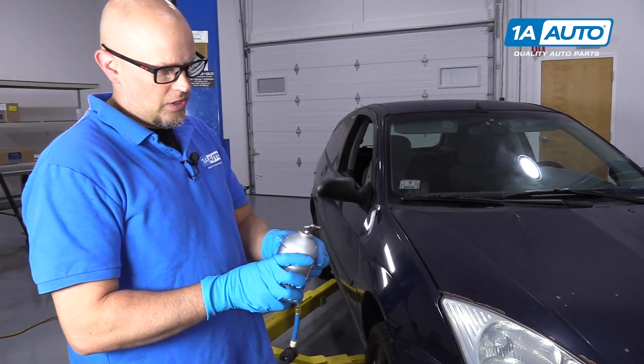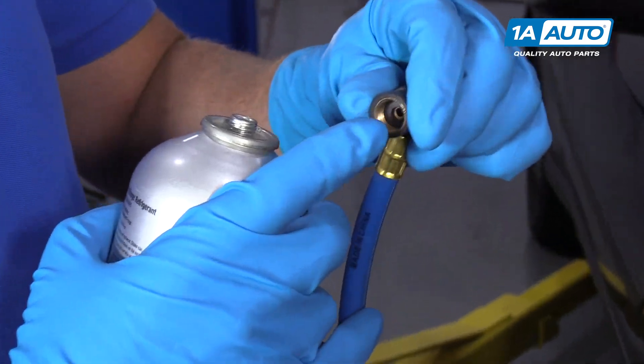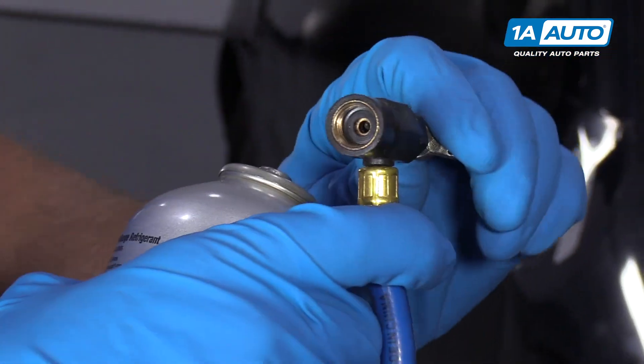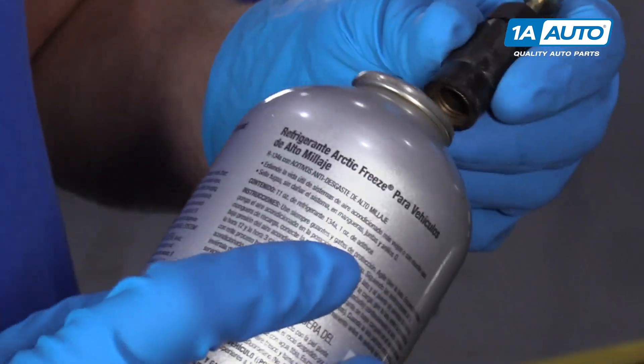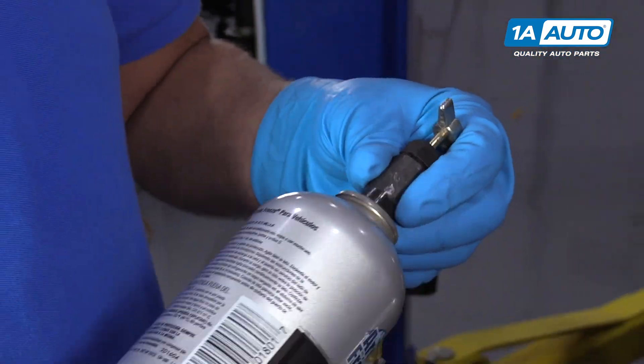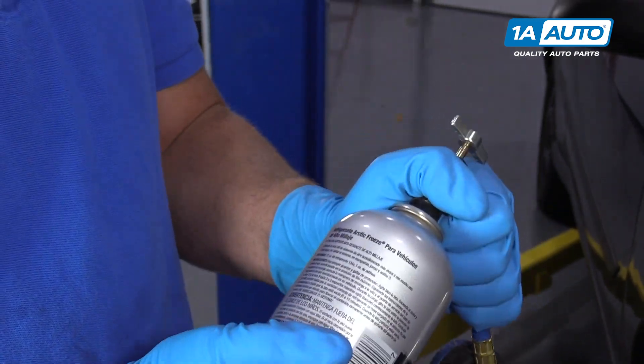When we're going to hook this up to the hose, we want to make sure there's a pin in there and it's going to stab the can. We want to make sure that pin is all the way screwed out so that it's not pushing down. Then we can screw the can on. You want to make sure you're wearing safety glasses when you do this. Snug this up.